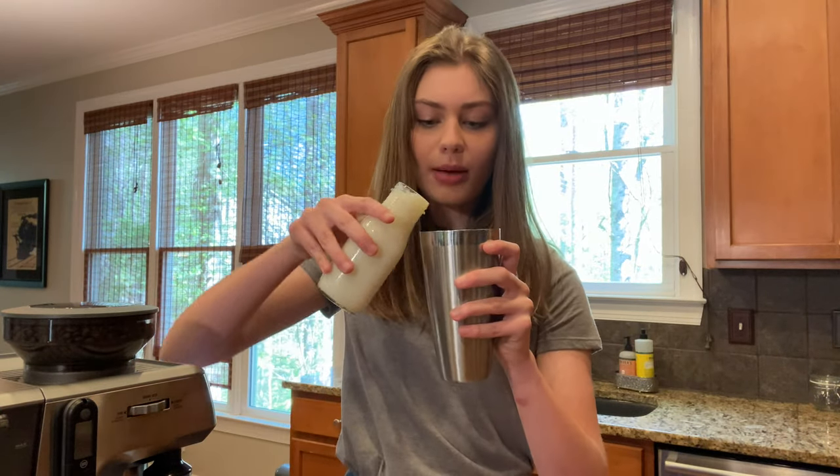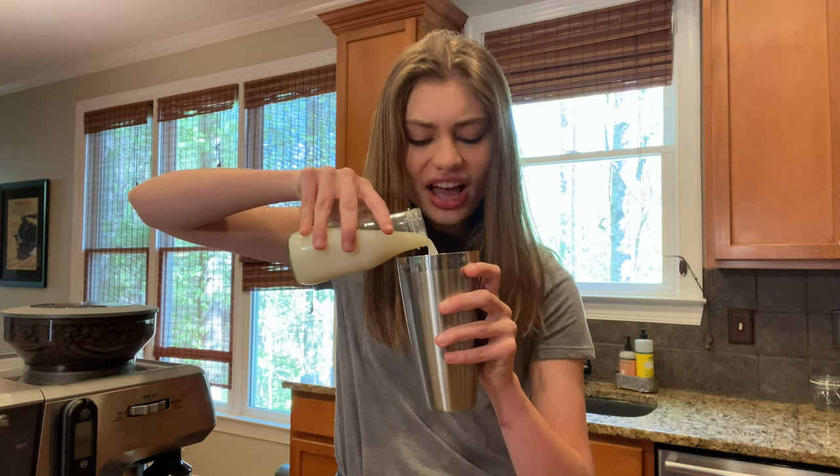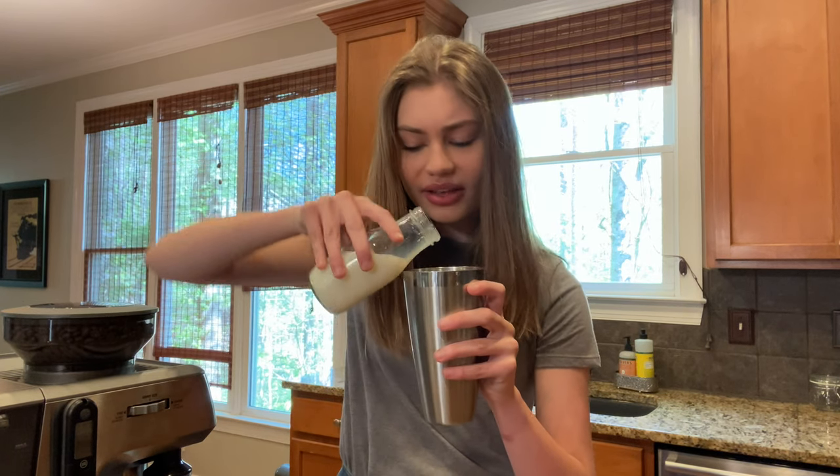Now with that being said, I'm gonna take my milk and I'm gonna pour it to just under the top of the ice, maybe about three-fourths of the way, because you don't want it to get overly watery or overly milky because you still want to be able to taste that espresso.